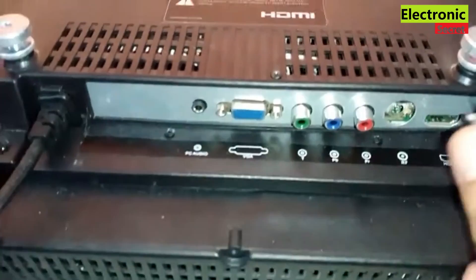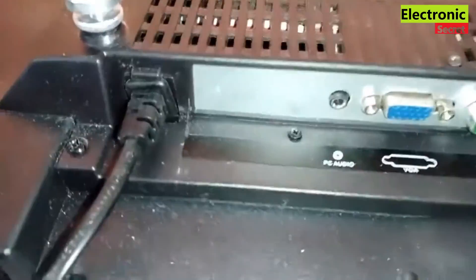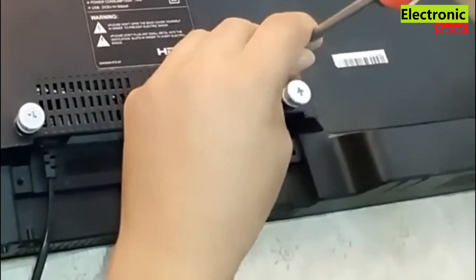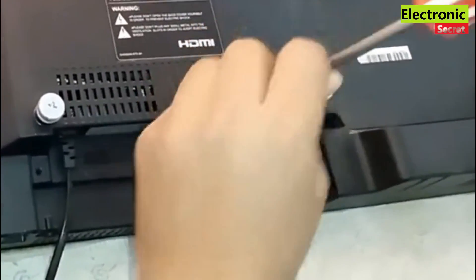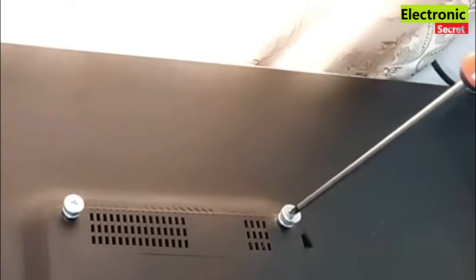Hi guys, in this video I am going to show you how to fix a broken TV antenna connector or pin on your smart TV or any TV. This method will work on all TVs irrespective of the brand or model, so you can try it if you have a broken antenna TV input jack. Watch the video completely, don't skip any part.